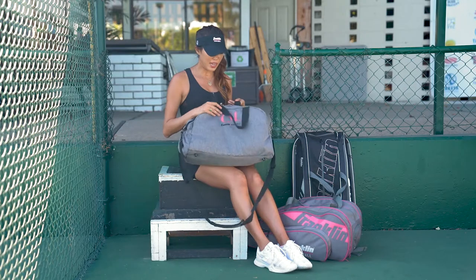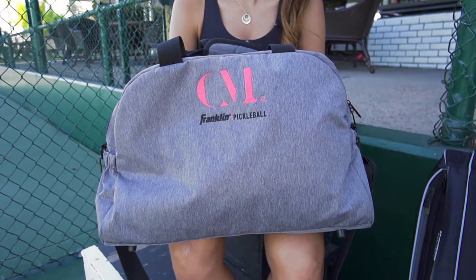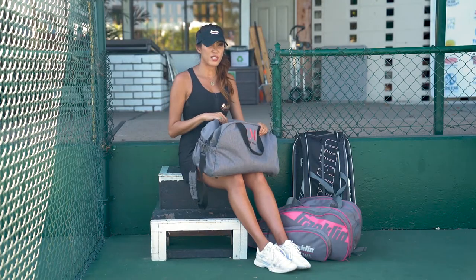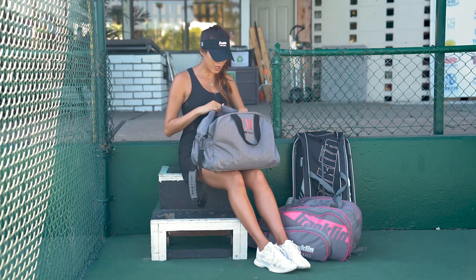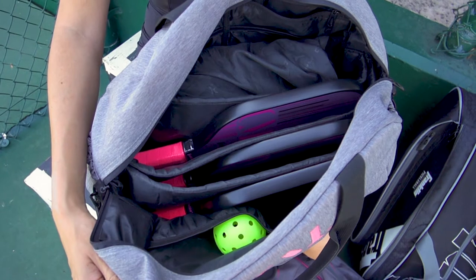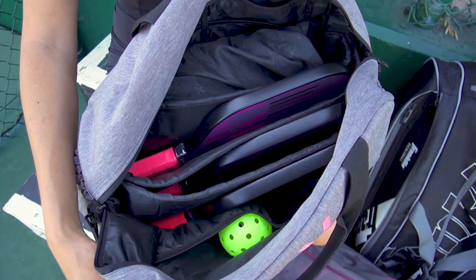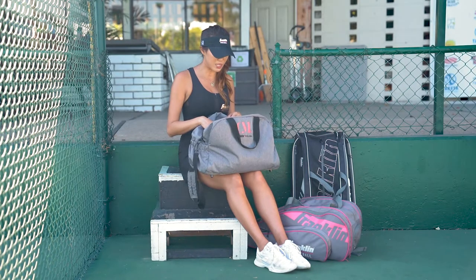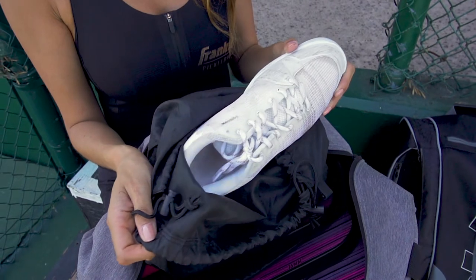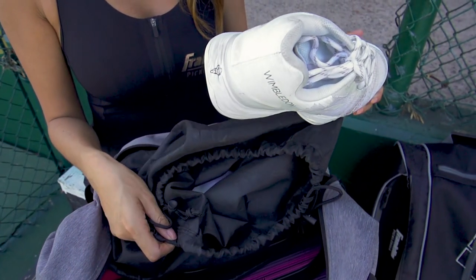This duffel bag is great for carrying over the shoulder or as a crossbody bag. I tend to use it also to carry my laptop, which brings me to the internal features. There are several removable padded dividers — I'll usually put several paddles in the bag as well as my laptop when I'm traveling. It's also got a separate shoe compartment so that you don't have to mix your dirty shoes with your other items.